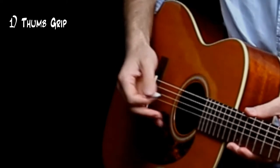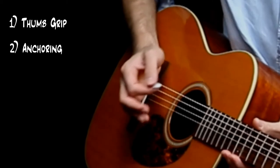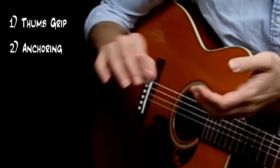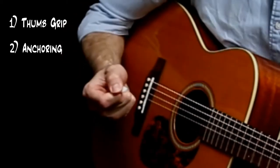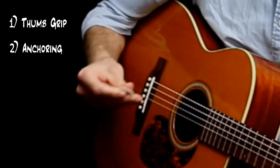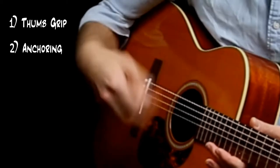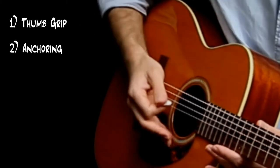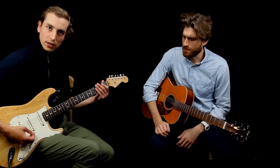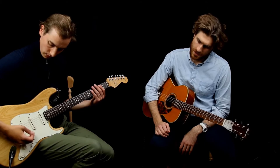When we play, we need some kind of anchoring — that's principle number two. Either we anchor with our baby finger, or with the heel of our palm against the bridge, or both. The principle of anchoring goes together with keeping the hand relaxed. We're not making a tight fist — that really impedes our movement. What we want is that perfect emoji hand position, which lets the hand move naturally and sets the fingers up for anchoring.